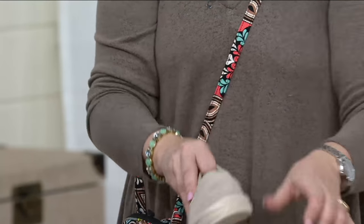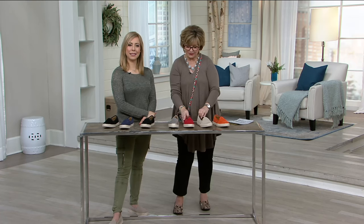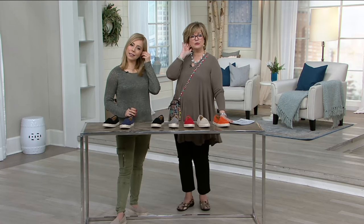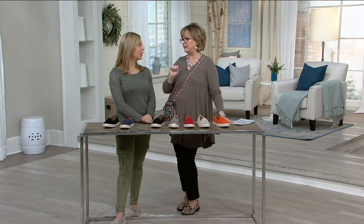All right, let's say hi to Robin who's calling from New Jersey. Hi, Robin — how are you? Uh-oh, I can't hear Robin. Robin, if you're talking, I can't hear you. I apologize. We'll have to come back. Technical difficulties.